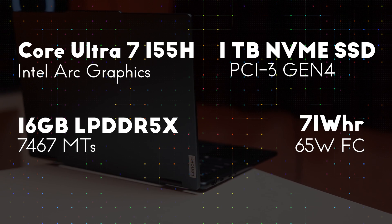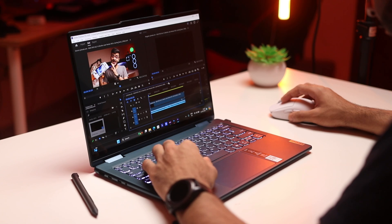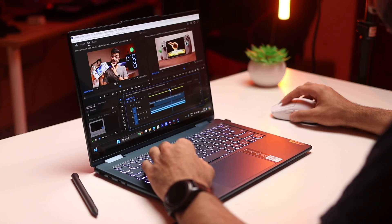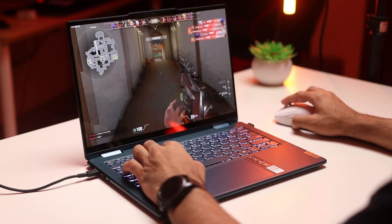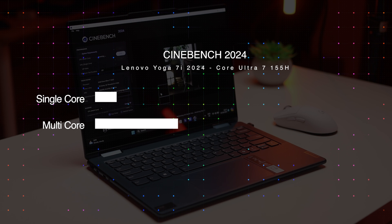In terms of hardware, the Yoga 7i is powered by Intel's latest Core Ultra 7 155H CPU with 16 cores and 22 total threads — six performance cores, eight efficiency cores, and two low efficiency cores. The processor boosts up to 4.8GHz and has Intel Arc graphics built in. You also get 16GB of LPDDR5X RAM at 7467MHz — upgradable to 32GB at purchase — and a 1TB PCIe Gen 4 NVMe SSD. Note that the RAM is soldered and not upgradable after purchase. I ran Cinebench 2024 and Geekbench 6, and the scores are on screen for comparison.